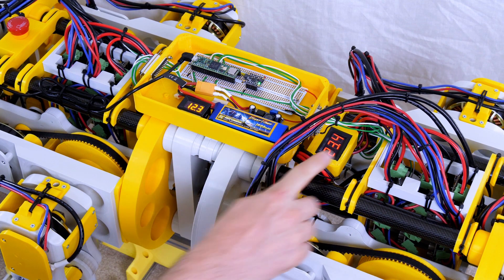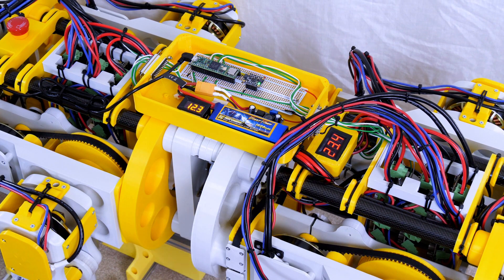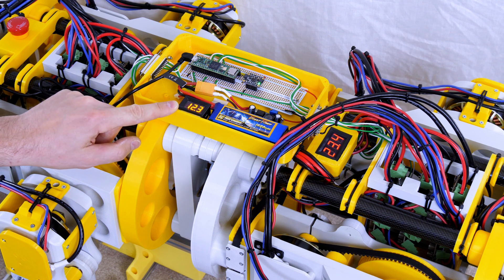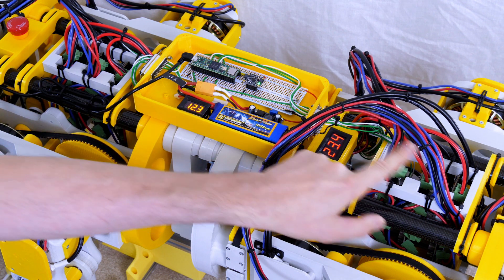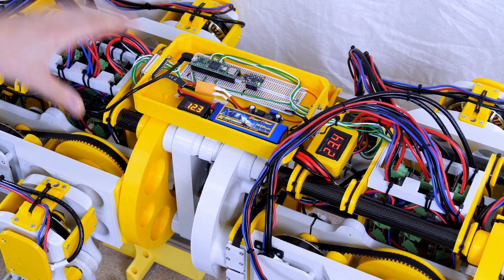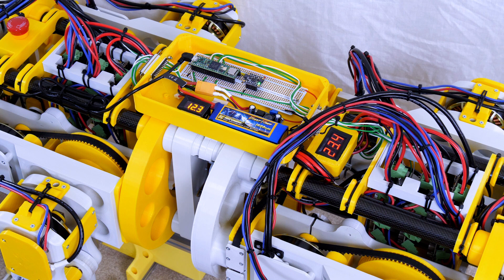We've got power distribution in. We've got our nice display showing the main battery voltage and the voltage for the other electronics battery, which is also powered up. We've got power going into all the O-Drives, all the motor wires wired in, and all the serial wires wired in. That means we can now go and power up those motors and see if it can stand on its legs.